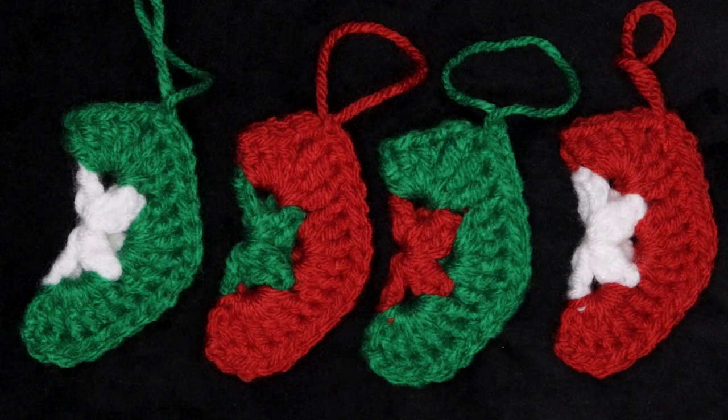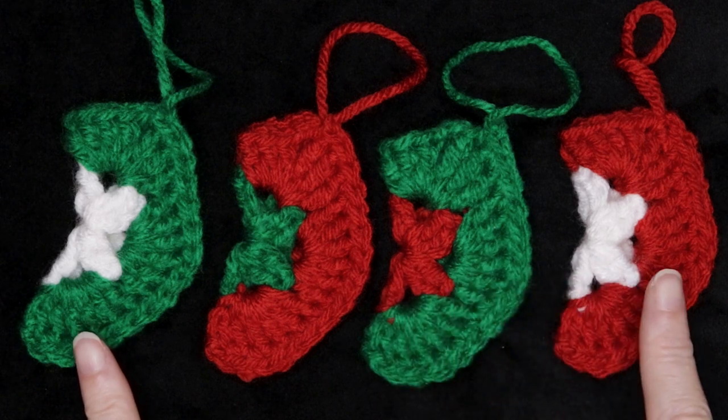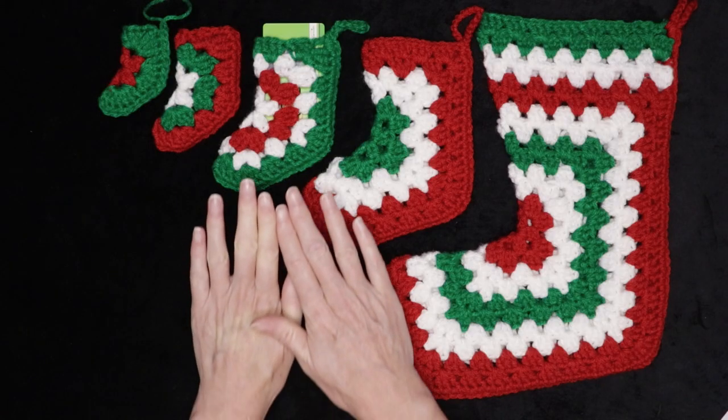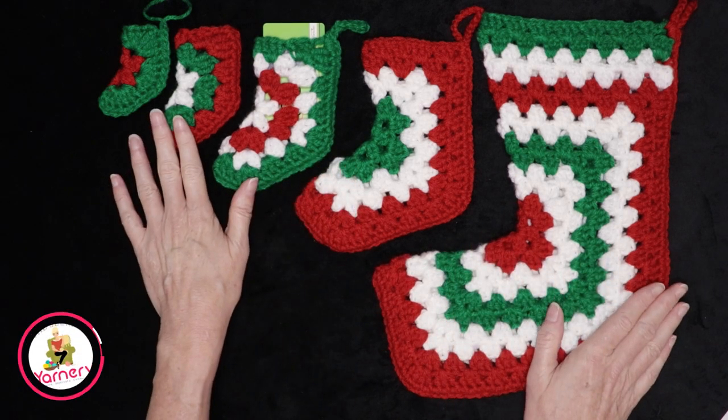Hi, this is Krista at The Secret Yarnery. Today we are making these super adorable crochet Christmas ornaments. If you are looking for fun and fast stash busting Christmas crochet projects, these patterns are for you.